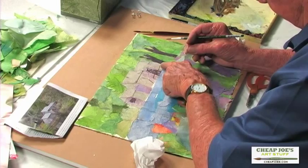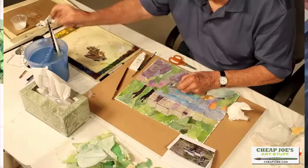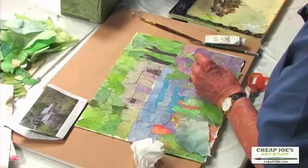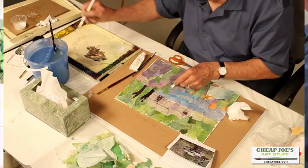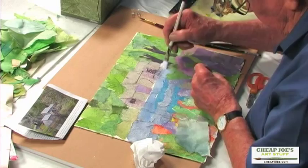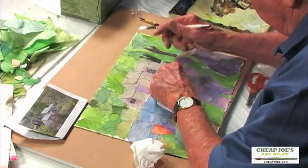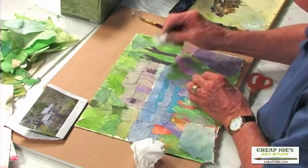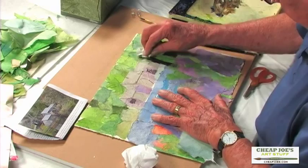I noticed when I was starting to work on the building that I needed a little peninsula that sticks out in front. I'm going to add a piece of paper over that just to straighten that out. I don't want to do it all with watercolor because watercolor is transparent, so I'll just put a little chunk on here. Anytime I want to make a correction, I can just put that little piece on there, which is neat. The building goes back behind that again.